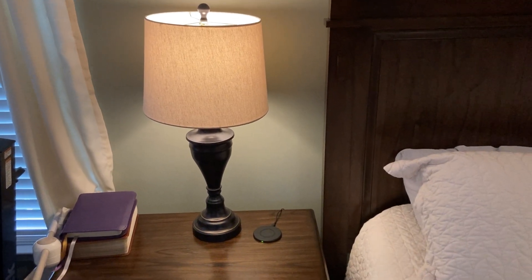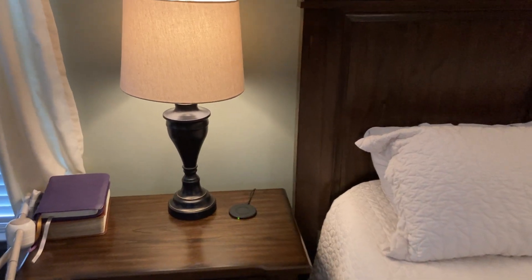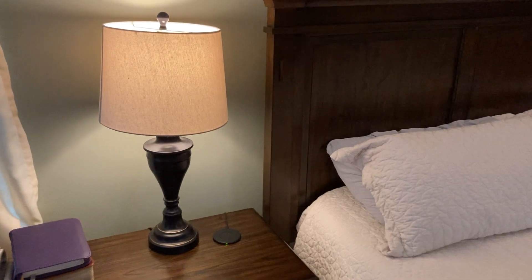I just wanted to pop in and review our lamps that we got probably a month or two ago. Our old ones burnt out so we needed some new ones that kind of matched our decor in our room.